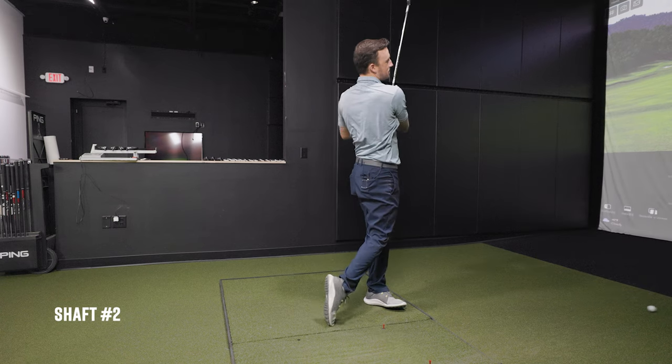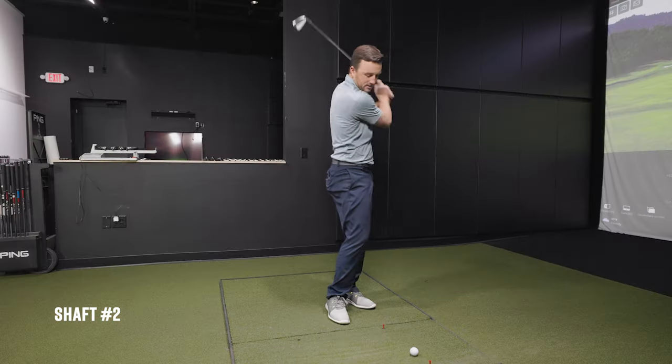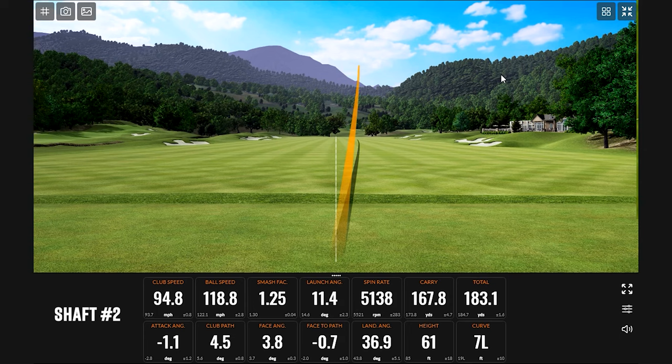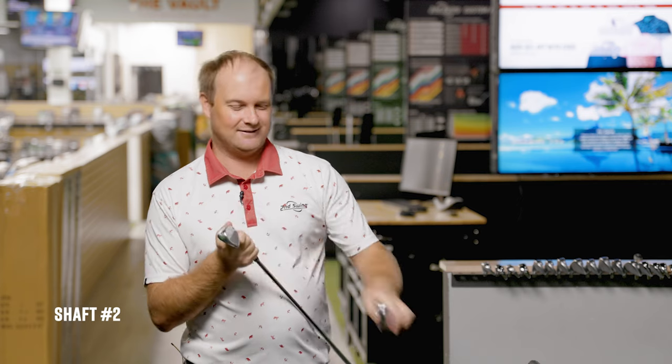Drew hits a couple of thin shots with shaft number two but says the misses were flying fairly straight. His initial feeling is that this shaft feels a little boardier and stiffer. Thomas notes that shaft number two produced the fastest club speed, even though Drew thought it felt the stiffest. Drew acknowledges the results are a bit confusing given his thin contact.